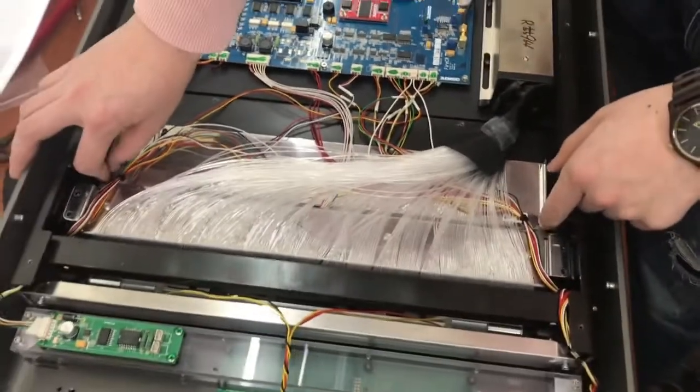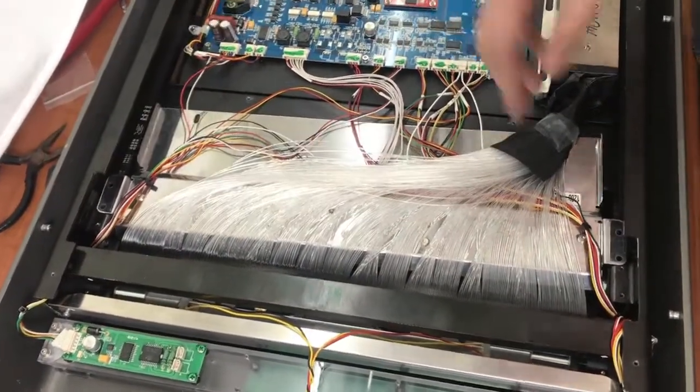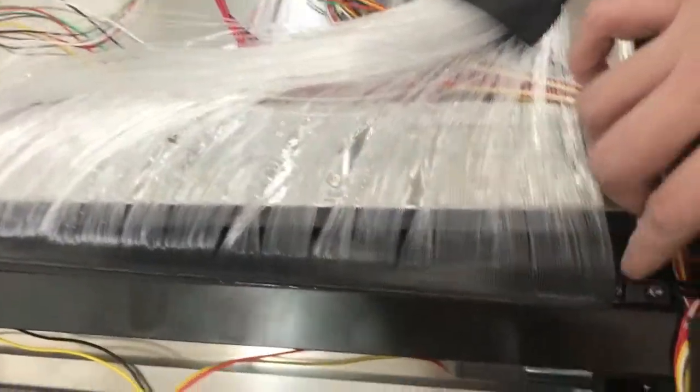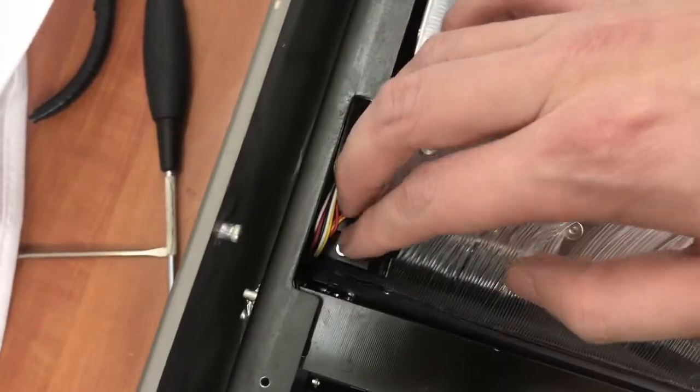I already disassembled these two screws. After that, just push it a little bit to the back side. Later on, you can see there are one and two screws in here as well. Please try to disassemble those.